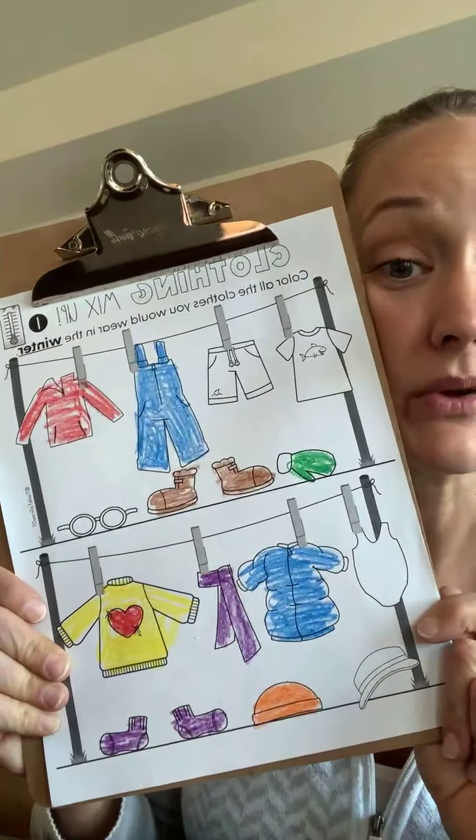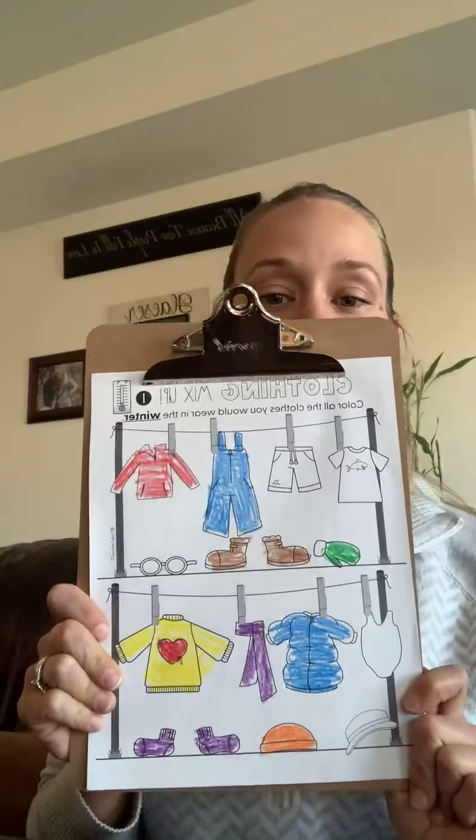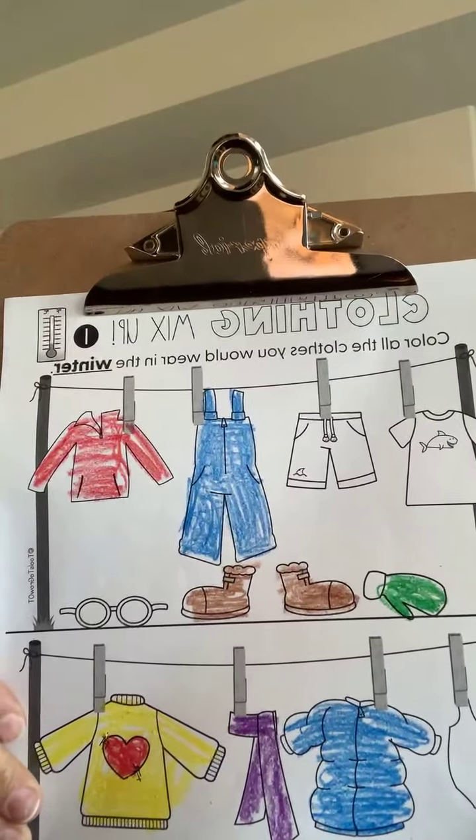Good job, everybody. That is what we wear in the winter time to keep us warm. Does yours look like mine? Please take a picture and put it in the comment section below so I can see your hard work today. See you in a few minutes, friends!